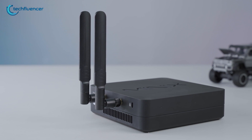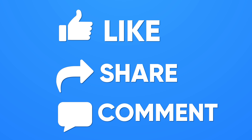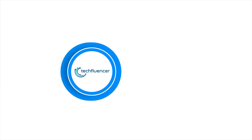That was all about the Minix NGC5 Pro. Thanks for watching — if you found this video helpful, please give it a thumbs up, share it with your friends, and comment below to let us know your thoughts. Subscribe to our channel and hit the bell icon if you want to see more videos like this on your feed.